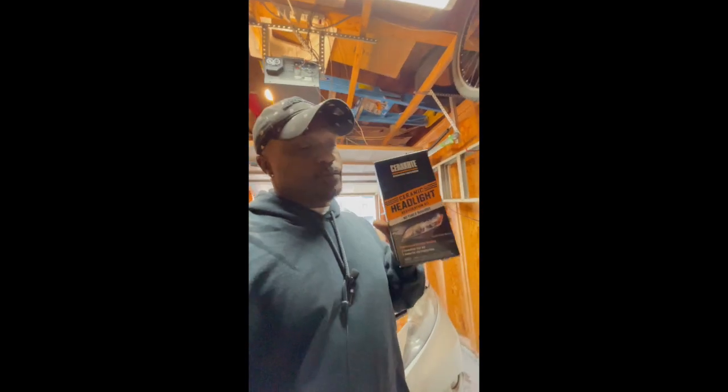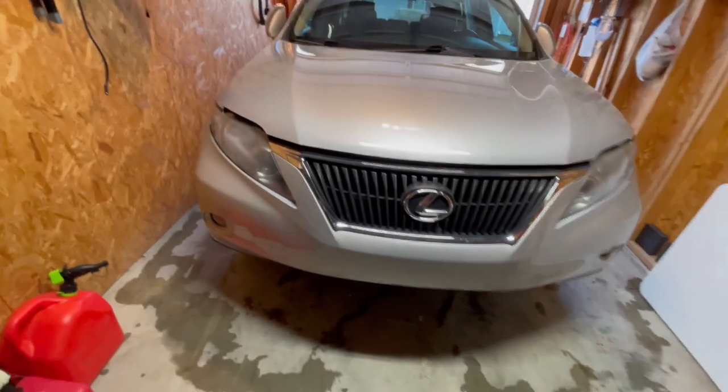What's good tube heads, welcome back to the channel. Today we're going to do a headlight restoration on a 2010 Lexus RX 350. I got this stuff right here — Cerakote ceramic coating headlight restoration kit. It says no tools required, so we're going to test it out today.